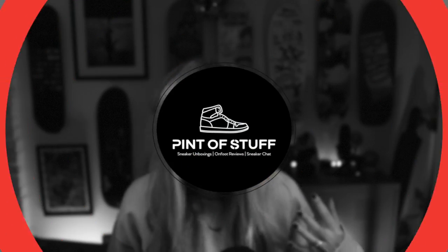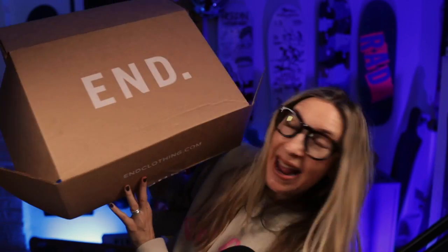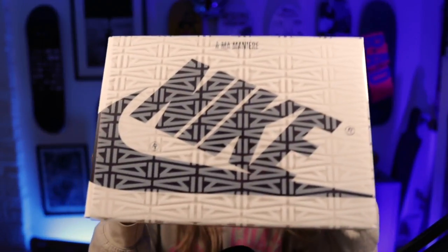Hey YouTube, it's SJ and I'm back with a sneaker unboxing. It has been a while, but I am back. We were lucky on END — never win anything on END. The only thing we've ever won is Mr. B's clown shoes and these J1s. And I'm super excited to actually get these.